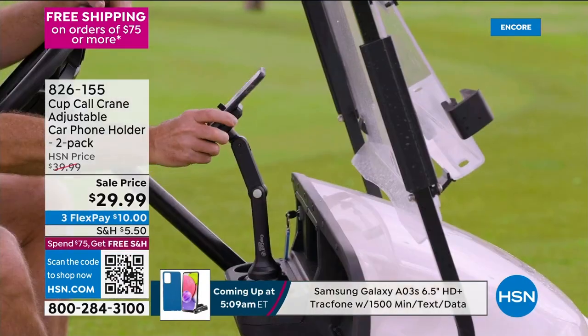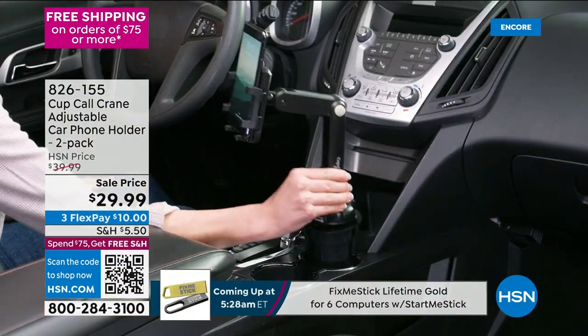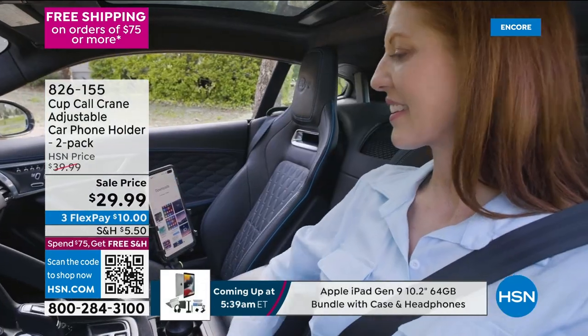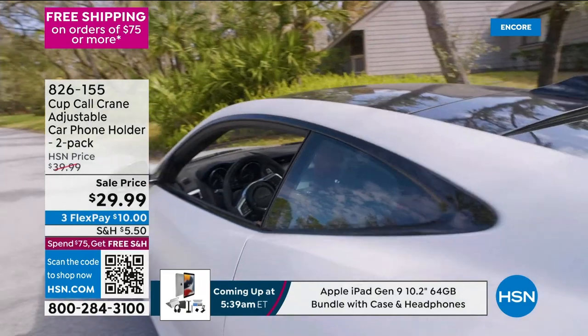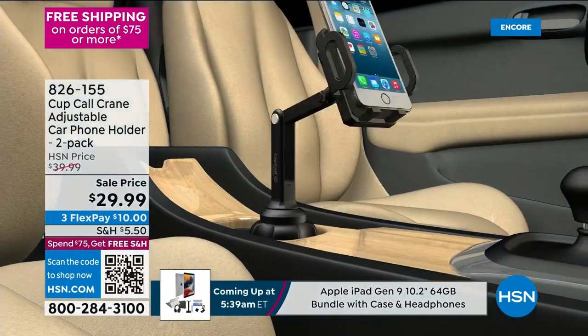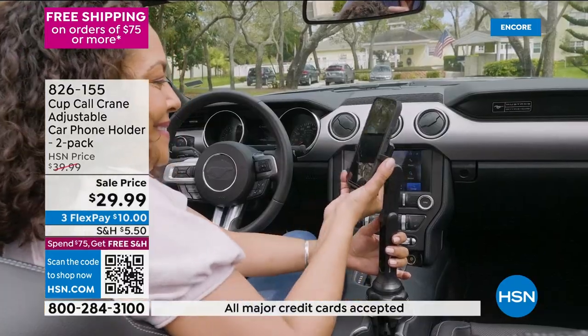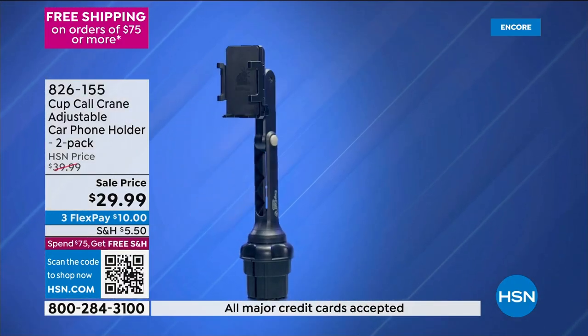You'll automatically get a black, and then you'll choose your secondary color. You've seen infomercials, commercials, you've seen all sorts of things. But Tom Wise, the Cup Call Crane — because it's adjustable in this video, it's awesome to show us. Watch — look at that 360-degree rotation. The most important thing: it's going to hold that cell phone in place.